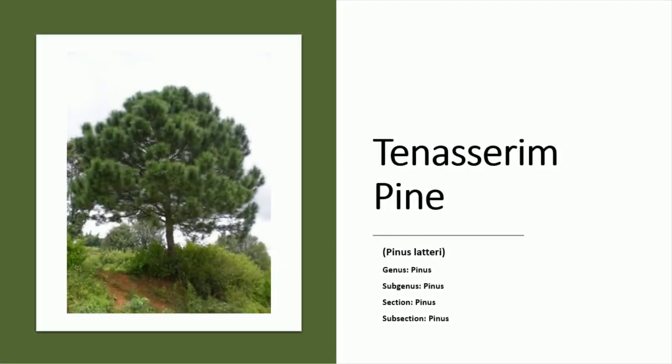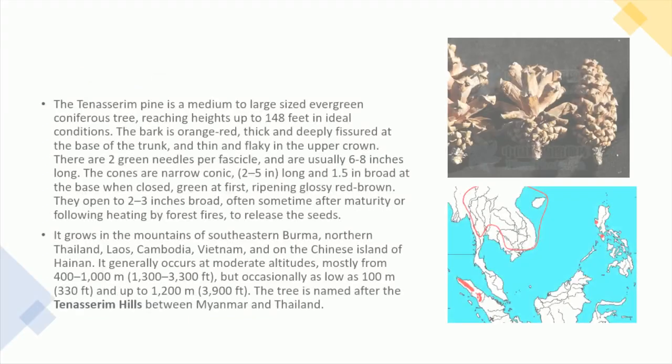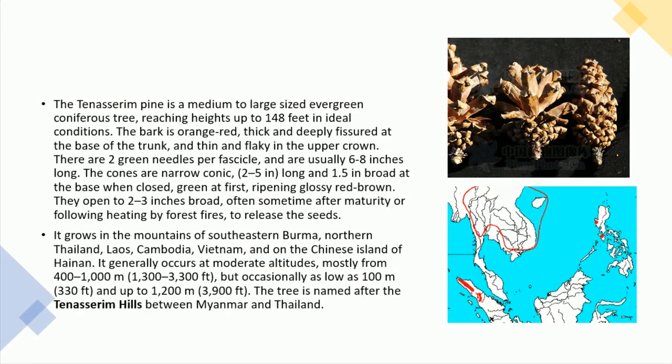The Tenasserim pine, Pinus latteri. The Tenasserim pine is a medium to large-sized evergreen coniferous tree, reaching heights up to 148 feet in ideal conditions.